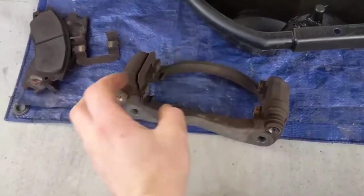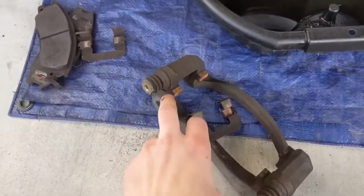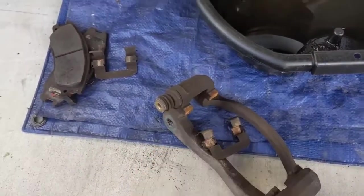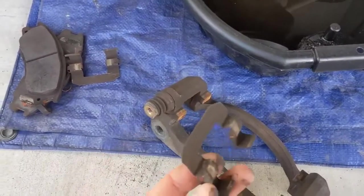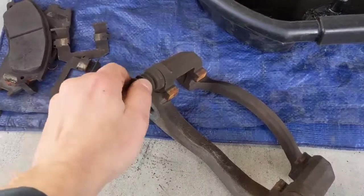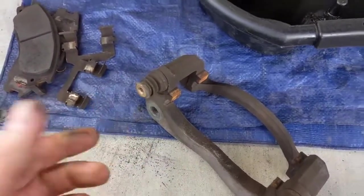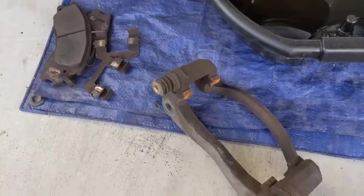We also want to prep the caliper bracket. The hardware comes off, and you want to clean off these channels and surfaces before putting on the new hardware. Always put on new hardware — it usually comes with the brakes, so just go ahead and swap them out. The slide pins should be pulled out and lubricated with a good silicone paste as well.